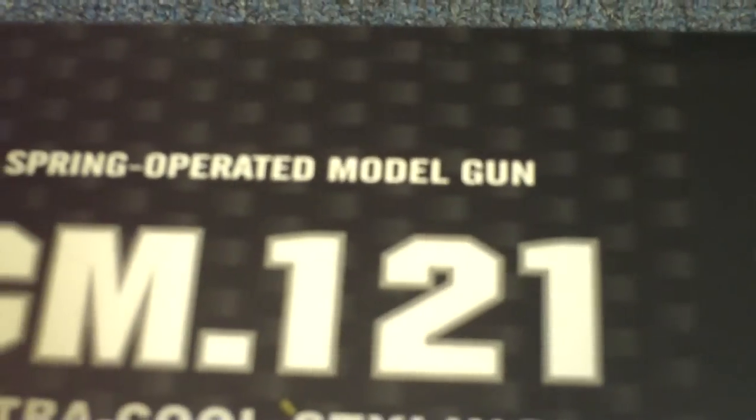It says spring operating model, but it's electric. Pretty nice Desert Eagle. That's good grip — rubber on the grip. Battery, charger, speed loader.